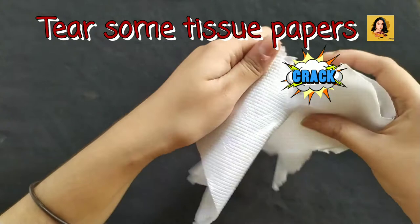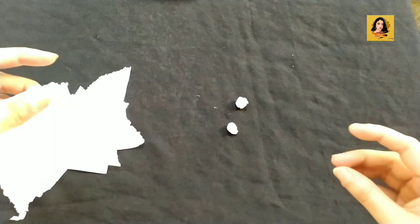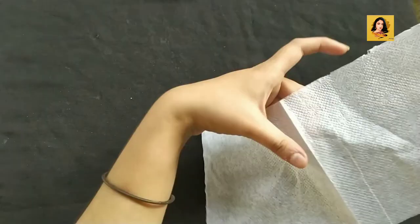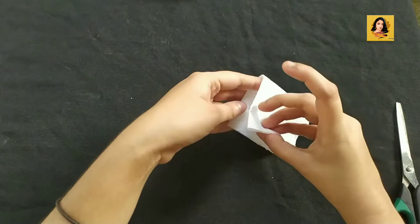Take some tissue papers and roughly tear them. Don't worry if the pieces are uneven — then try to give them a round shape. Now take some more tissue papers and cut them into a square shape.